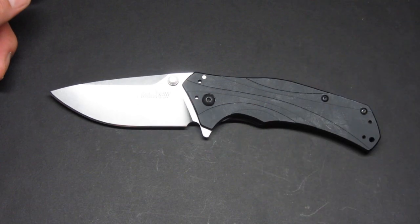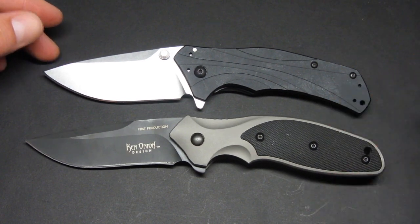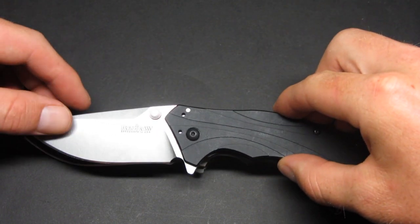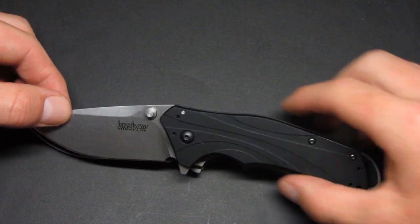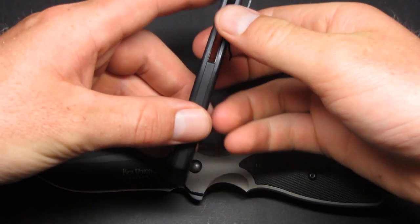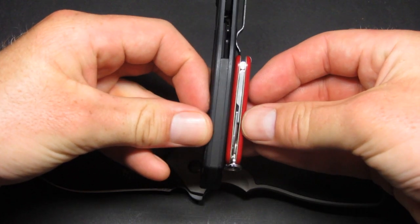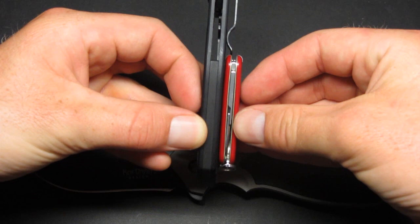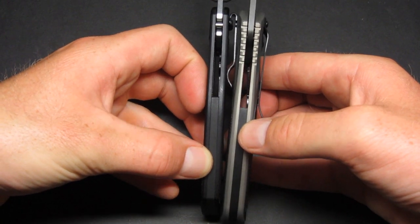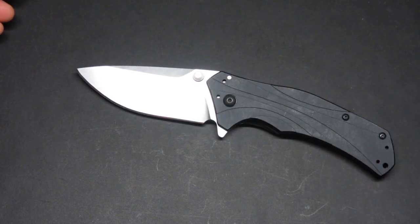One more thing — here's a size comparison with the CRKT Shenanigan. It's a somewhat large knife, though not quite as long as the Shenanigan. The handles are extremely thin — almost as thin as a standard Victorinox keychain tool. Compared to the Shenanigan, which is also a thinner knife, you can really see the difference. Overall, great design, great knife — if you're looking at it, I recommend it. Thanks for watching!